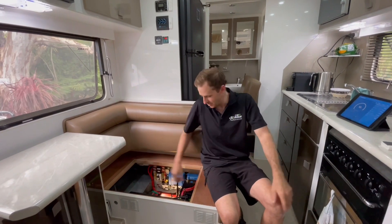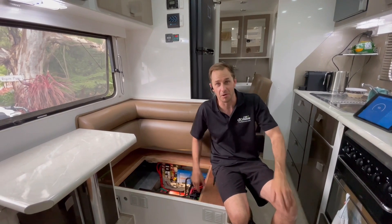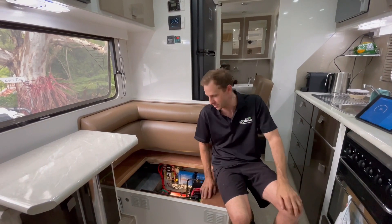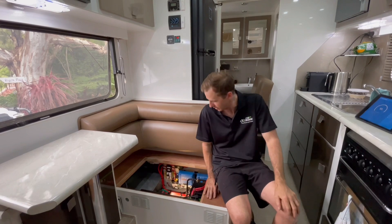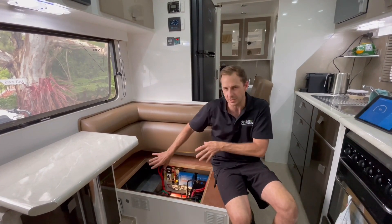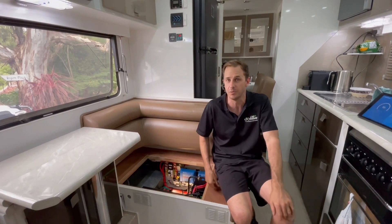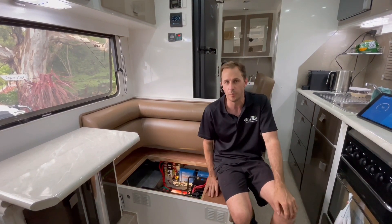Full off-grid setup with this one again, guys. 1,000 watts of solar on the roof, running on two Victron solar controllers — that's two high-voltage strings on this one. I've gone for the Victron 50 and the Victron 30. We've got a Redarc DC-to-DC charger for vehicle charging with a side solar input, so the owner can use his portable panel unregulated.